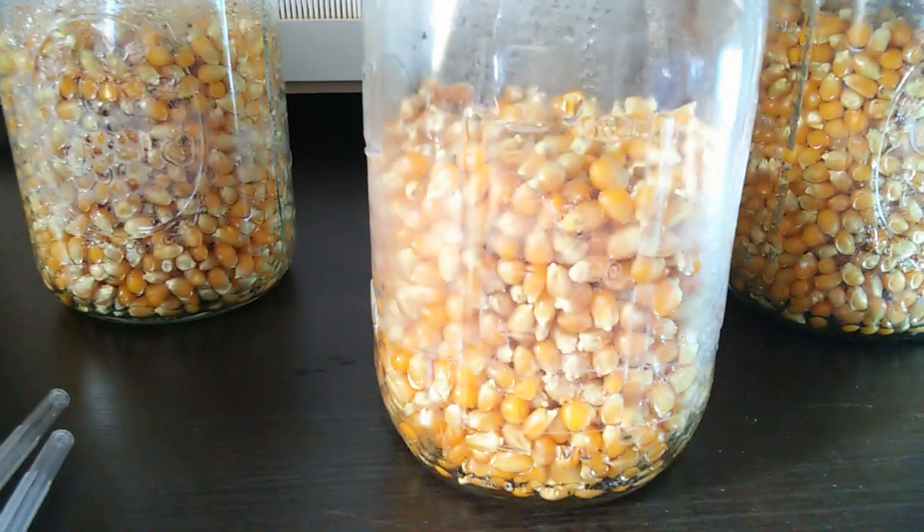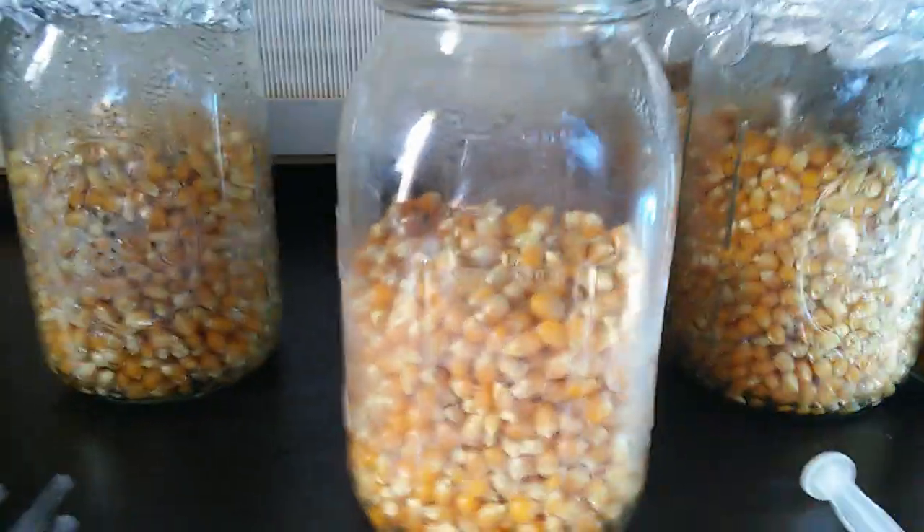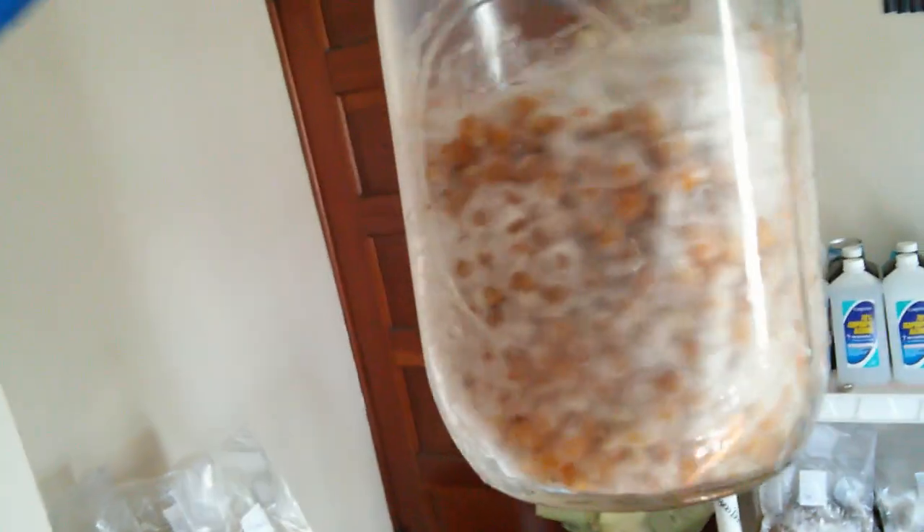That one milliliter will turn into one quart jar, which can be expanded into ten sawdust bags. This is how we do our expanding of our cultures. Eventually your cereal grains should get colonized with the mycelium — this one is almost fully colonized. And then we have an oyster that is super colonized. Then you can expand it over to your sawdust.